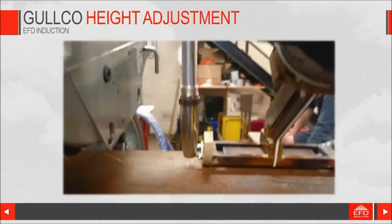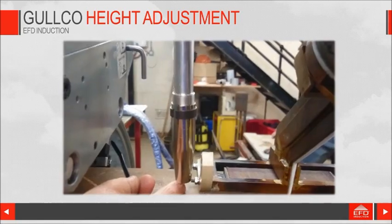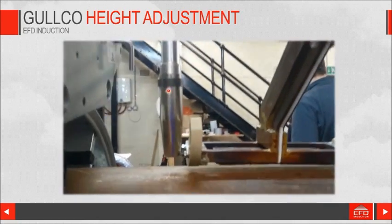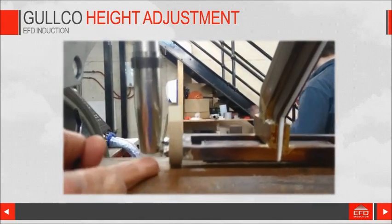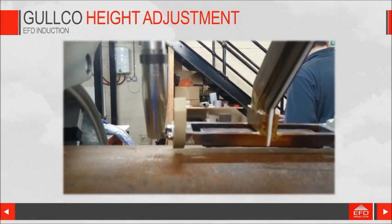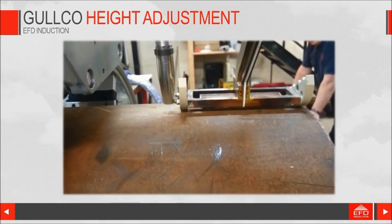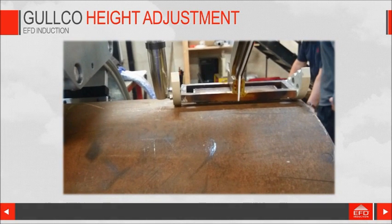This video is showing you the Golco height adjustment unit, and here is where the ultrasonic device is attached — quite well protected in this welding nozzle. You can see that just by placing an object, or as the nozzle goes over something of a different height, it would raise or lower to compensate for that. So far, the tests we've done, we can't see any effect on running that next to the induction coil.